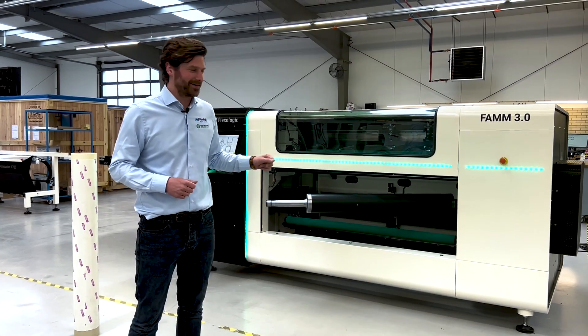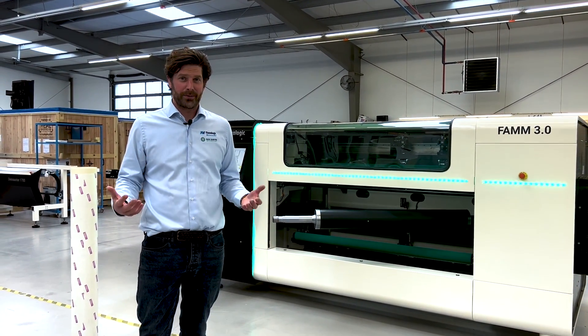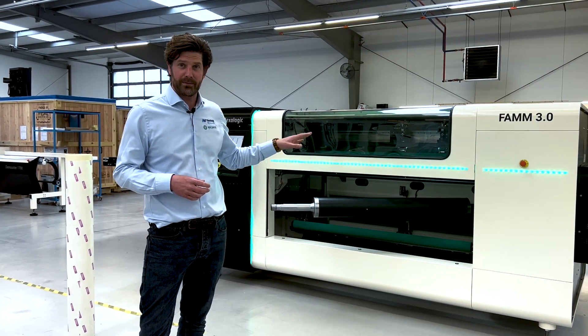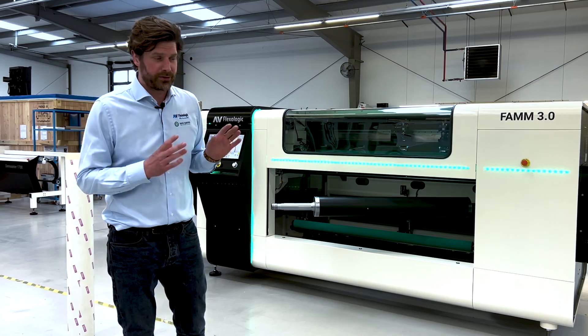Until of course we improve this one again. This is built on 15 years of experience in automatic flexiplate mounting, which we invented as AV Flexilogic. We have over 100 of these systems of the FAM 1st and 2nd generation in the field, and already reaching 20 of the 3rd generation.